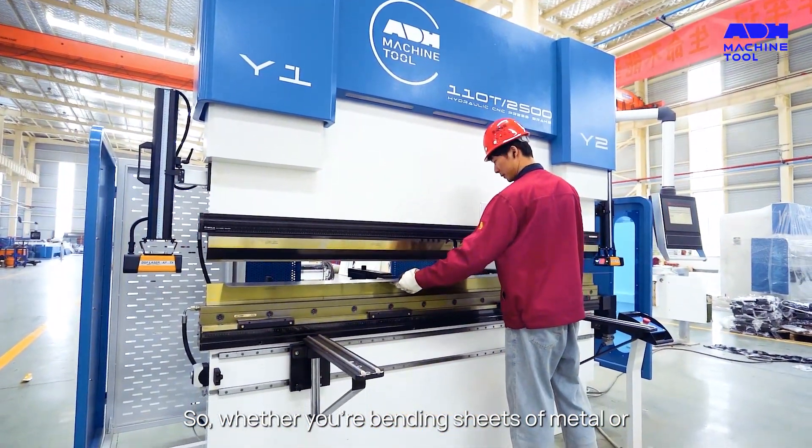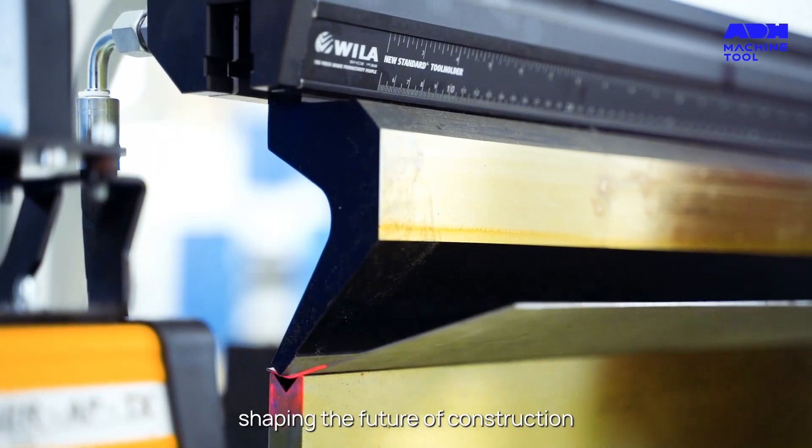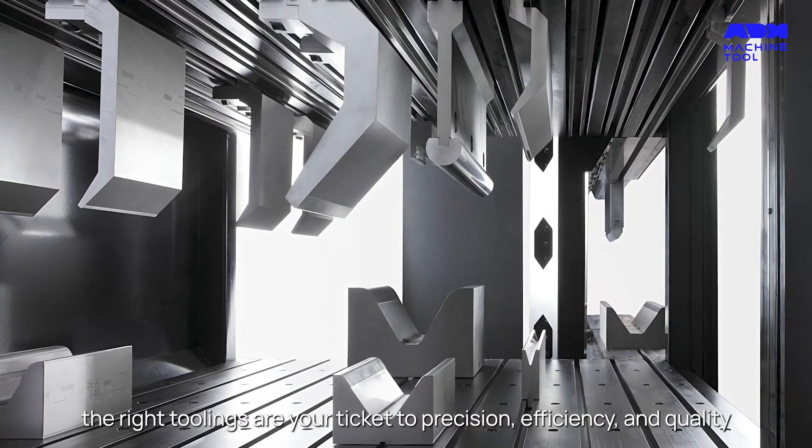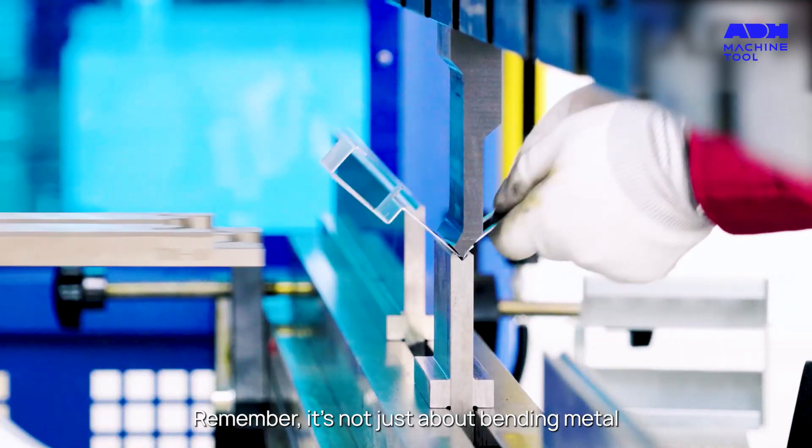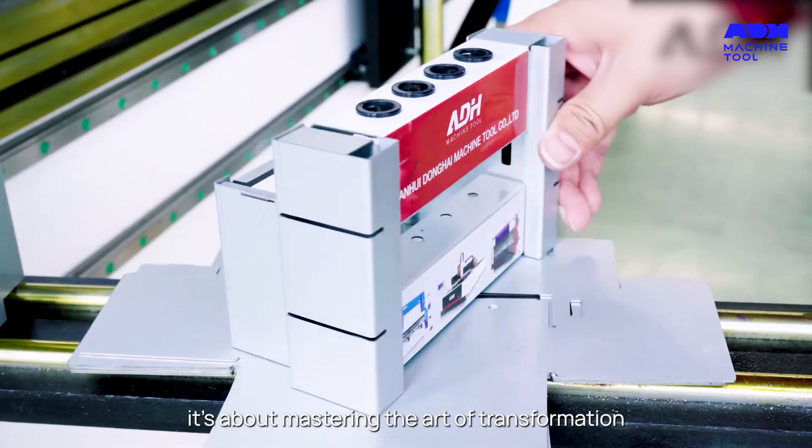So whether you're bending sheets of metal or shaping the future of construction, the right toolings are your ticket to precision, efficiency, and quality. Remember, it's not just about bending metal — it's about mastering the art of transformation.